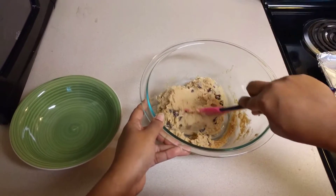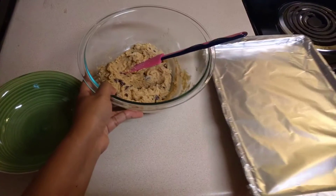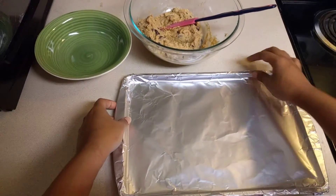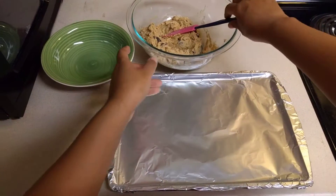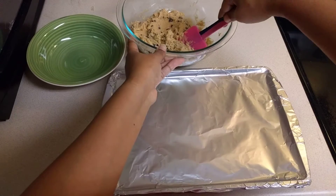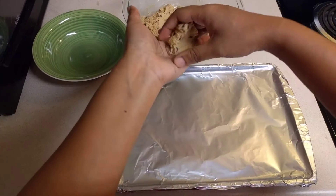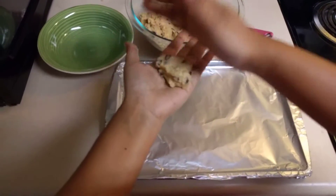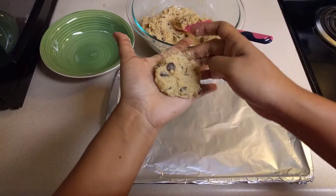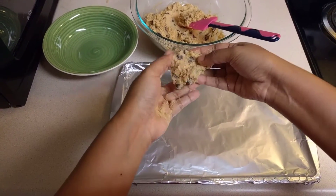To make cookies, preheat your oven at 350°F. I am taking a baking sheet and have put aluminum foil on top of it. Now take a small quantity in your hand and shape them into cookies. It's going to be a bit sticky so I'll try my best.